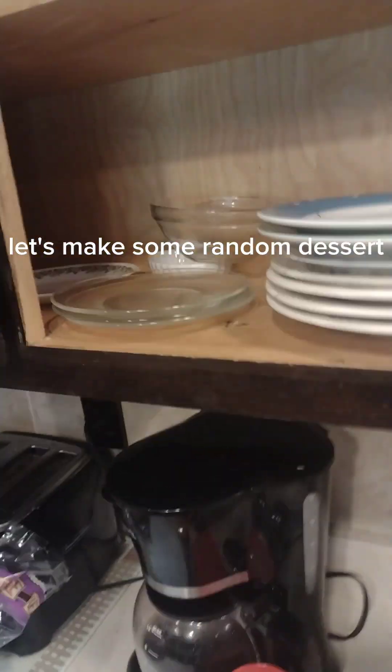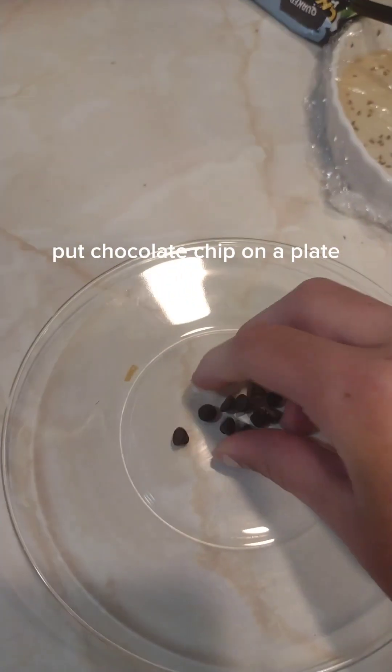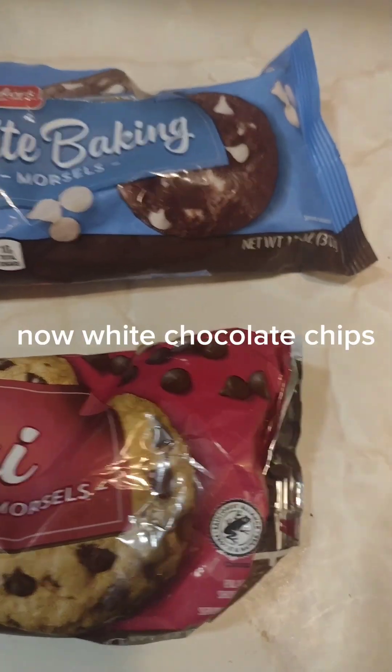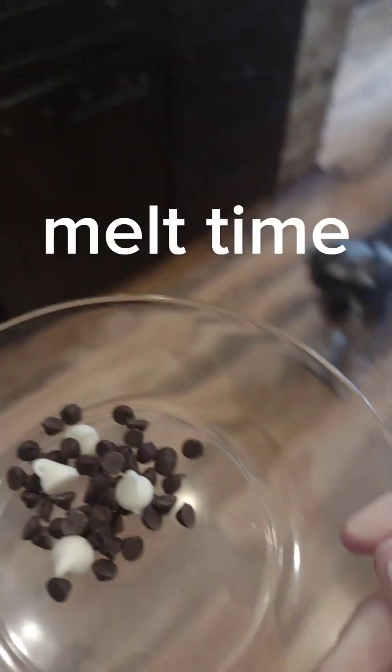Let's make some random dessert. Put chocolate chips on a plate, now white chocolate chips. Melt time.